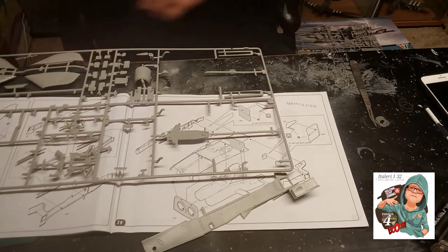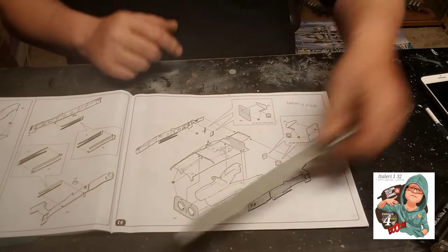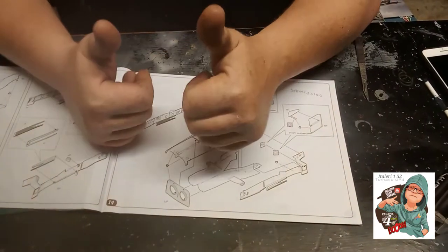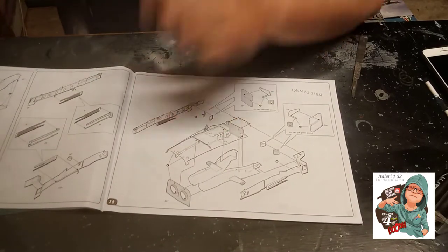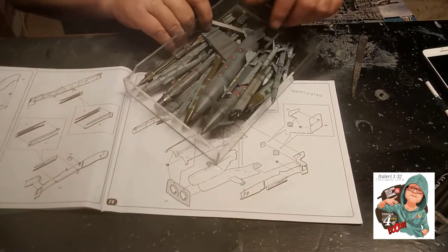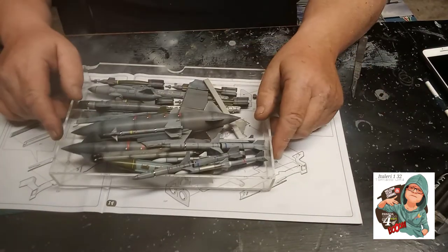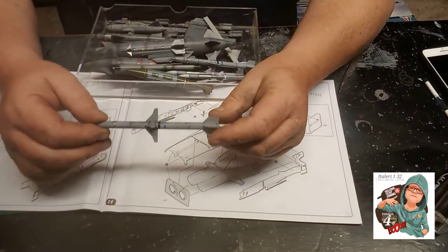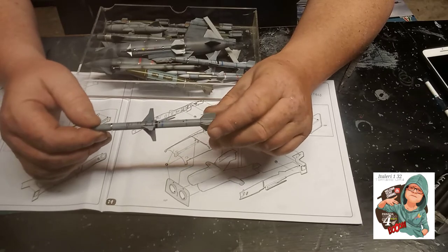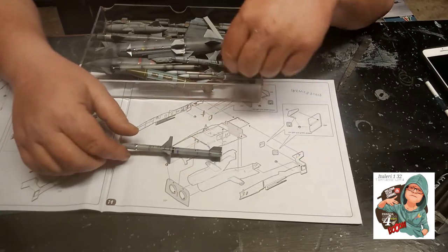Just a quick catch-up then. Started with armament, and the reason I backwards build is so I can literally get that out of the way — because it's just an absolute bugbear of mine. All the missiles are now built, primed, painted, glossed, decaled and weathered.